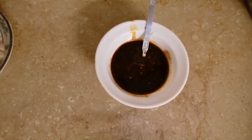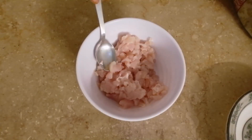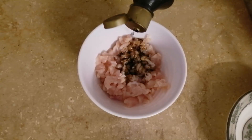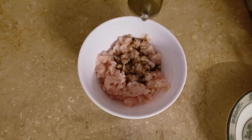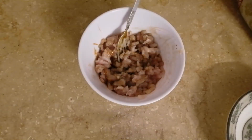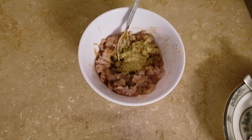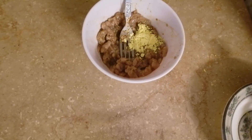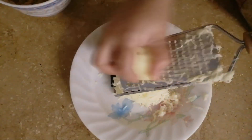Now we will take the chicken and chop it. Take half a bowl and add 1 tablespoon of white vinegar, 1 tablespoon of soy sauce, 1 teaspoon of masala flavor, 1 teaspoon of ginger, and 1 teaspoon of mustard powder.